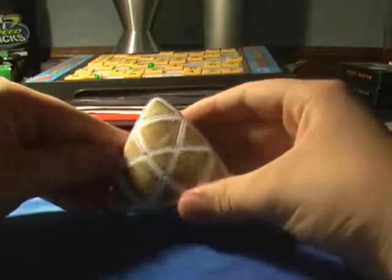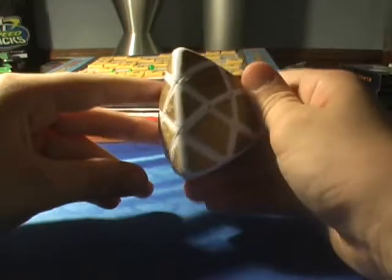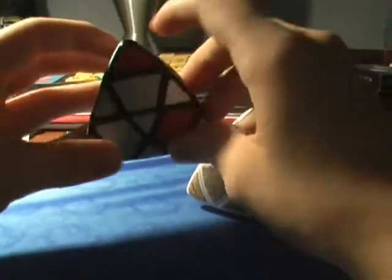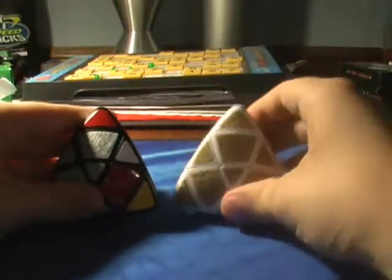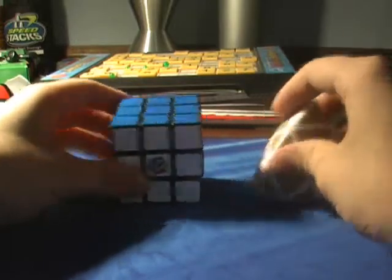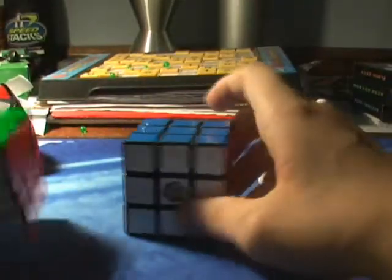Now I'll get into the quality. When you're buying yours and comparing to mine, I actually have two right here. This one was a gray one I re-stickered partially on three sides. I want to talk about turning — they could vary, I would say. Getting a good-turning Mastermorphix is equivalent to getting a good-turning 3x3 at your local Walmart.